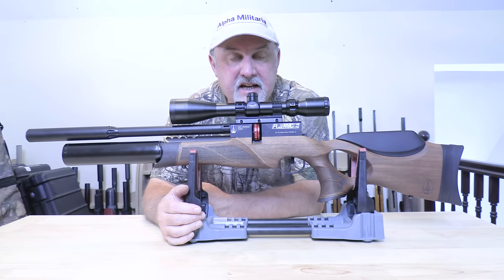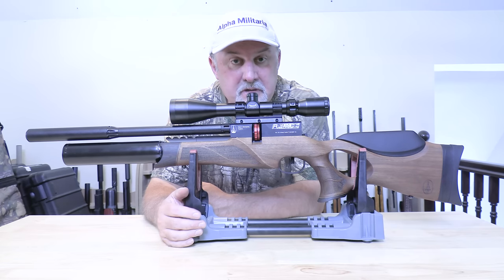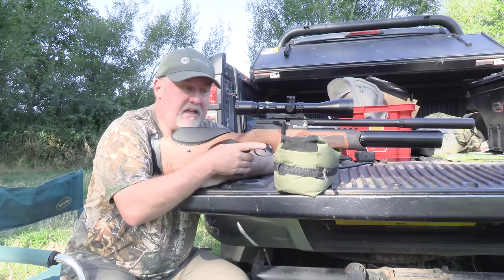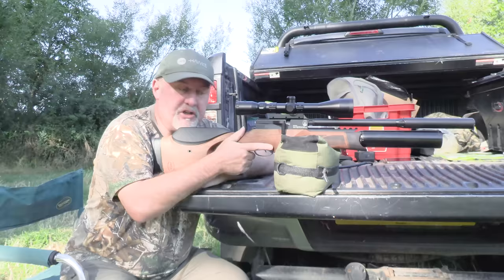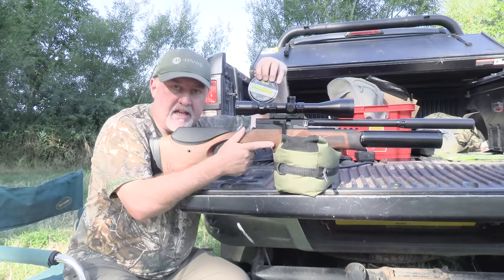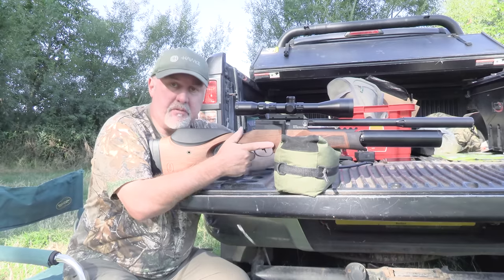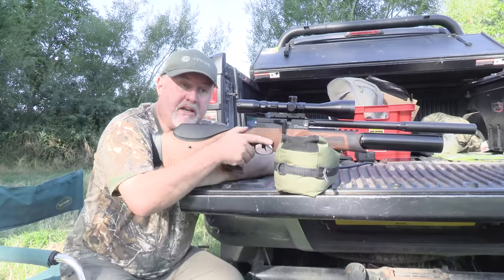That's a quick rundown on the BSA R12 CLX Pro. The next stage is to take it down to one of my permissions, put it over the chronograph and see how accurate it is. I've popped down to one of my permissions to give the new BSA R12 CLX Pro a shoot. As usual I'm shooting at 30 metres, using Air Arms Diablo Field pellets in .22 calibre — 5.52mm size.